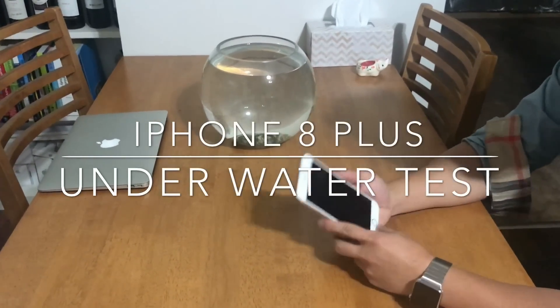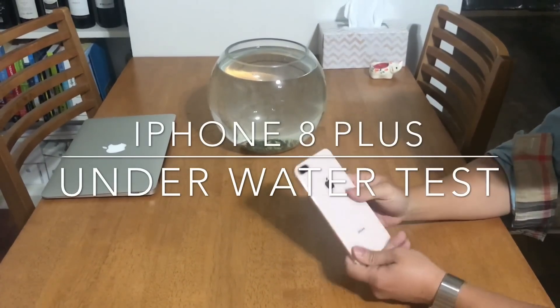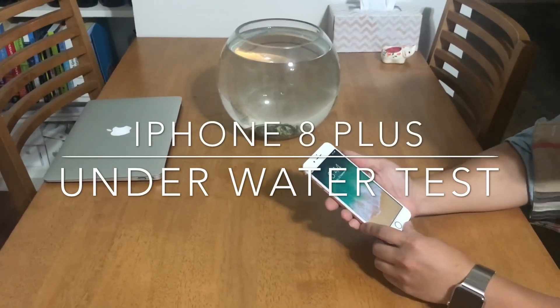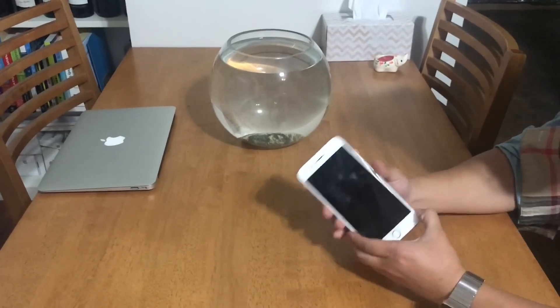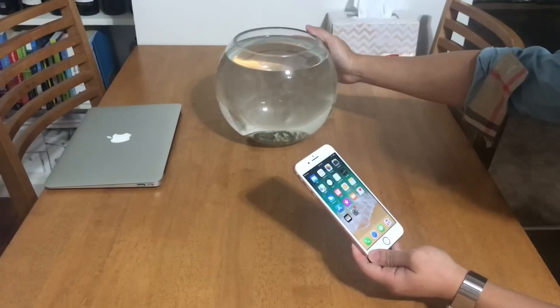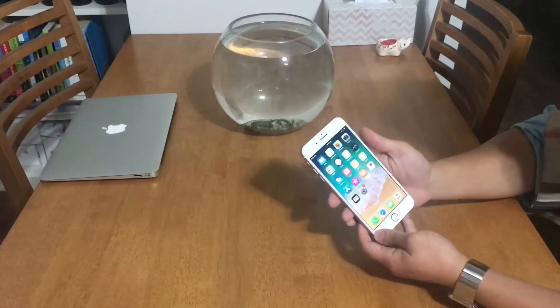Hello guys, so this is a quick video showing you how a brand new iPhone 8 Plus can survive underwater for about half an hour. I'm going to put this fully working brand new iPhone 8 Plus in this jug of water, leave it there for about half an hour, and then we'll see if it's still fully functional.